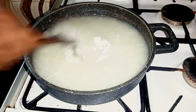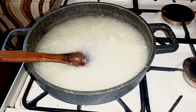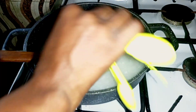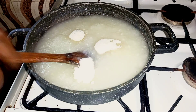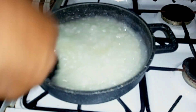Then I added a tablespoon of salt and continued to stir. It's almost ready — you can see it bubbling well. Then I added in my sugar: three tablespoons of sugar. I stirred it all together to incorporate everything.